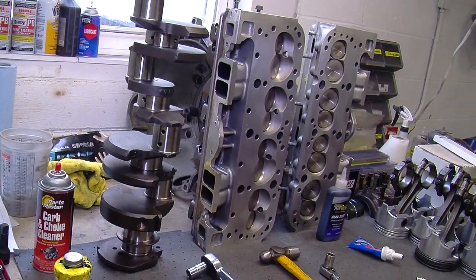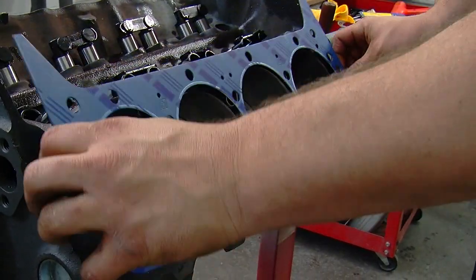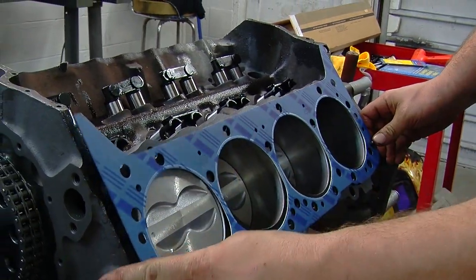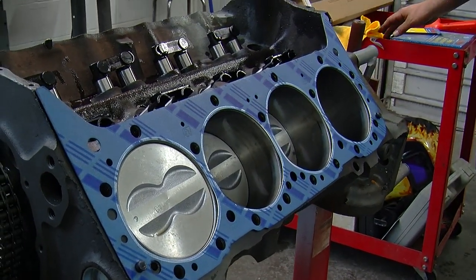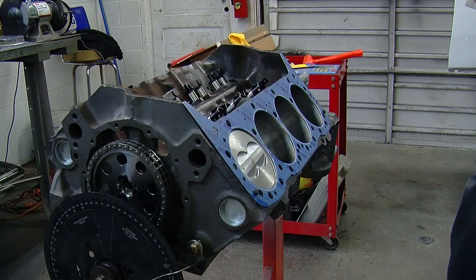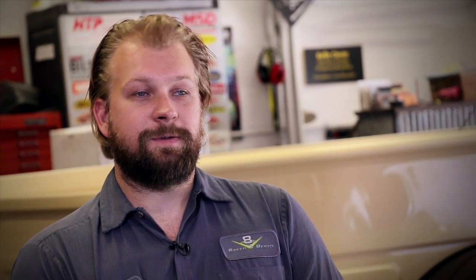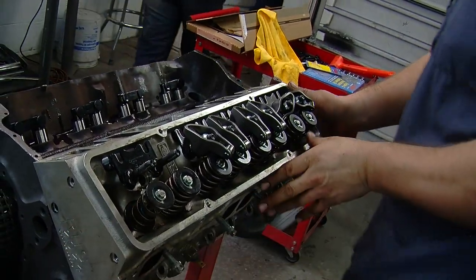Whenever you install cylinder heads, it's always a good idea to check that the machine shop didn't leave any burrs around the bores, on the deck surface, or on the surface of the head. In this case, these heads had been on this engine before. We used a Felpro gasket set, which does not require a re-torque. In a regular street motor that's relatively low power, it'll be just fine. Higher performance engines often need a better gasket that will require re-torque. There are two dowels that guide the head onto a small block Chevy, so you want to set it on as straight as possible — you don't want to slide it around, as you could nick the surface and end up with a coolant leak.